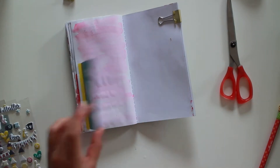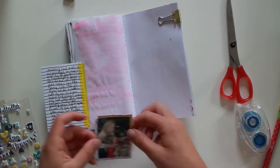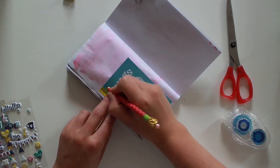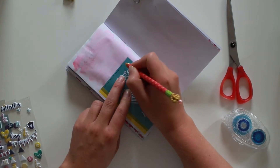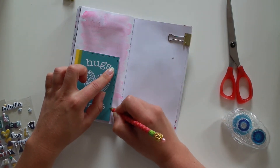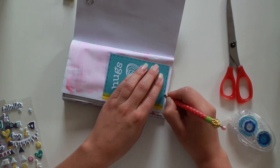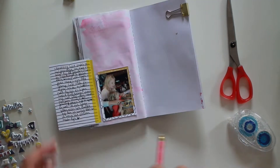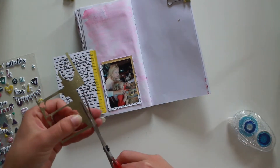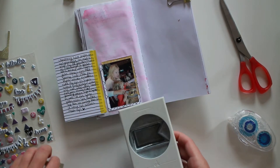Then I put my picture in. After that I make my faux stitching around the tip-in — you may recognize that from my project life, I like to do it there. I did it in three different spots because I didn't like it going around the washi.